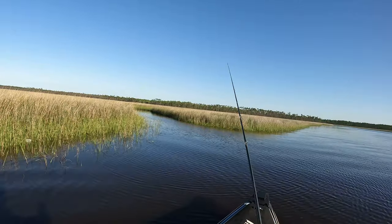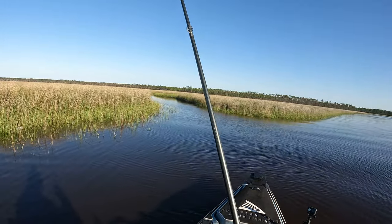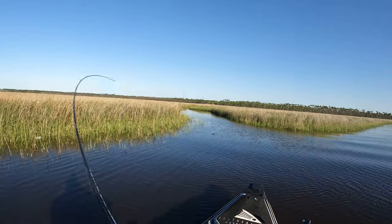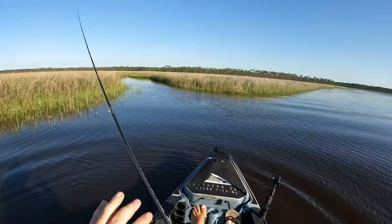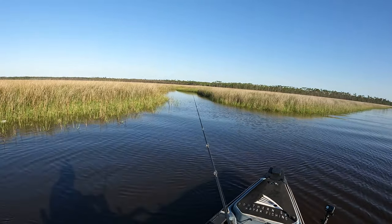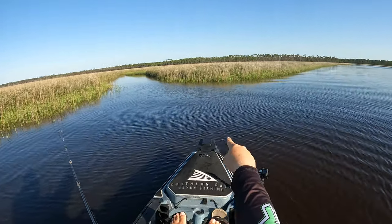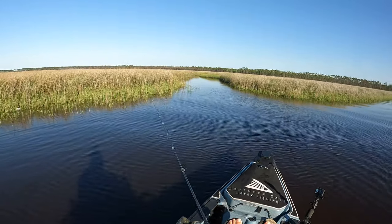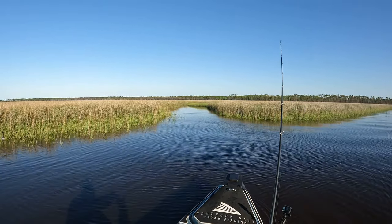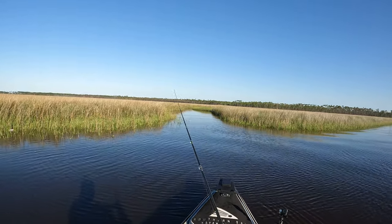I knew coming up on this spot that there were going to be some fish. You can see this piece of grass kind of funnels out, so the land slopes down — it's cut on this edge. You've probably got a little bit of a deeper trough right there, which is why the current is funneling out the way it is. That's also the reason those flounder are sitting in there.